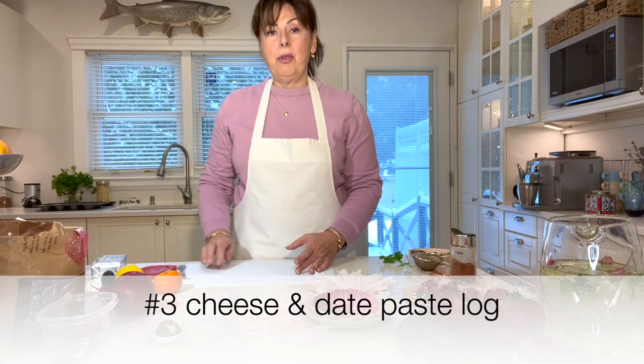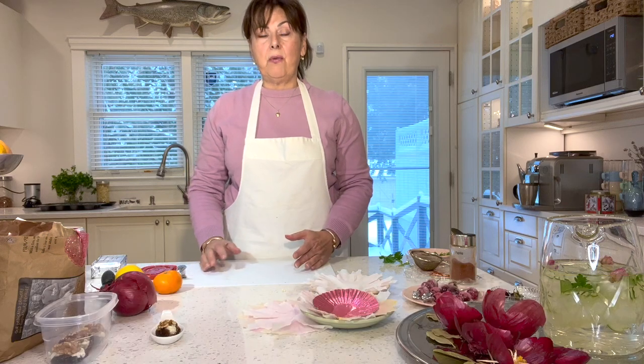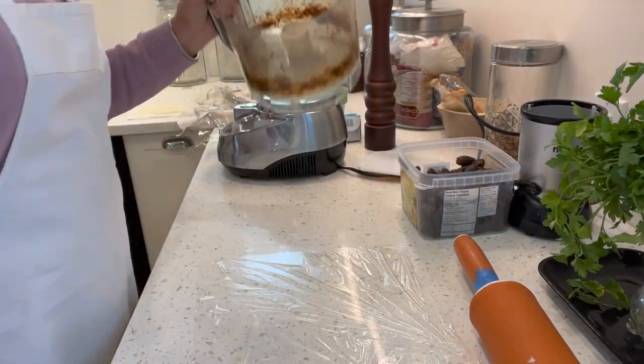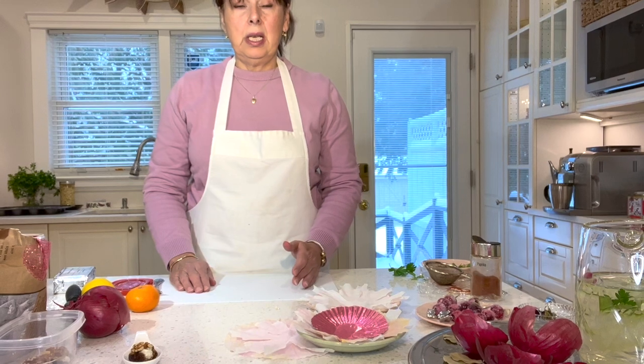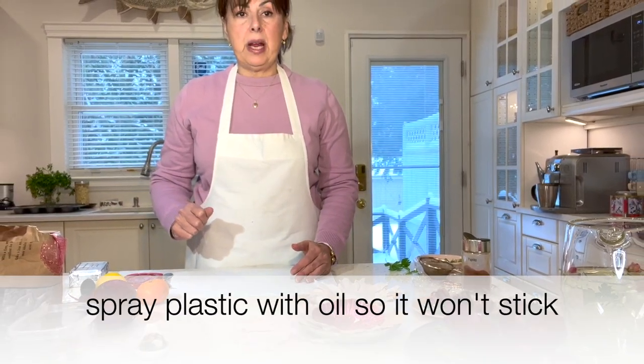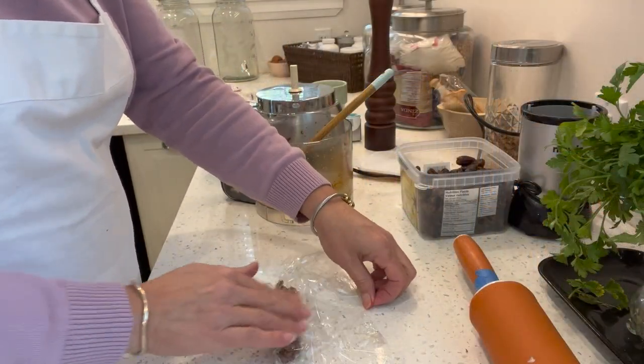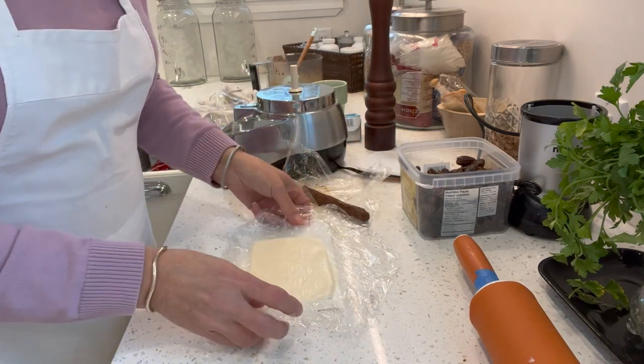The third appetizer is the rolled log. We're taking four ounces of cream cheese, spreading it about six inches long by four inches wide. We take about 12 large dates and put them through the food processor, pulsing until they turn into a sticky paste. Then between saran wrap we flatten out the cream cheese into a rectangle. We spray the saran wrap with a little cooking spray, add the date paste, and roll it out into a log the same length as the cream cheese.